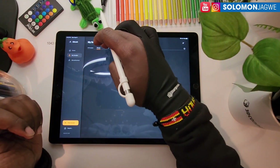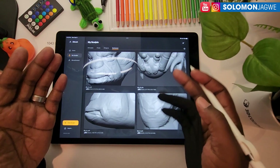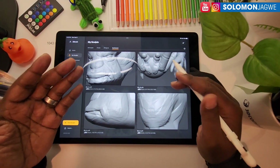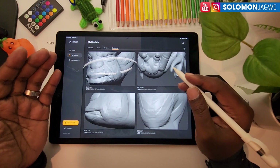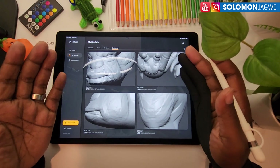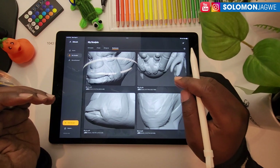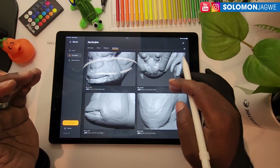Over here you have the different tools that you'll be able to create, and I have this quick sculpt. I've been fortunate to be part of the beta testing of this new version of ZBrush. It's actually called Touchstone when you launch the app from the desktop of the iPad Pro.